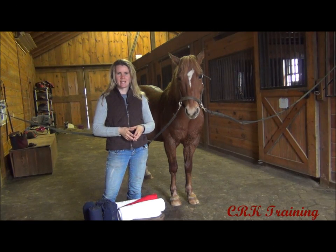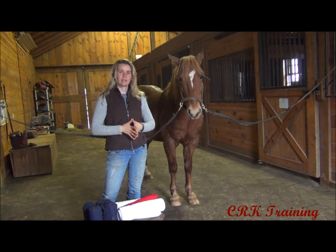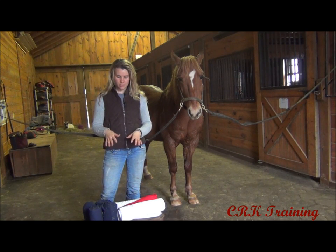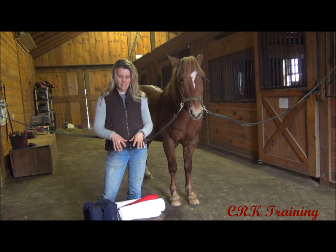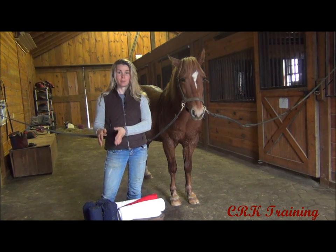Hi, I'm Callie from CRK Training and in today's video we're going to go over wrapping legs. I'm going to show you two different types of wraps that are used pretty commonly. First we're going to do a standing wrap and then next we're going to do a common polo wrap.